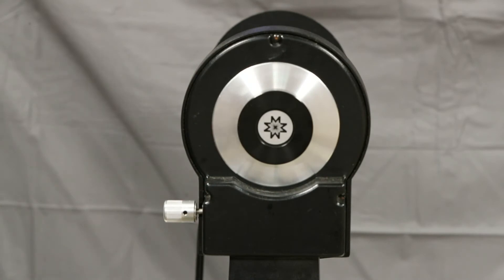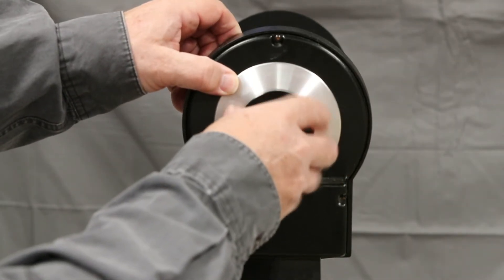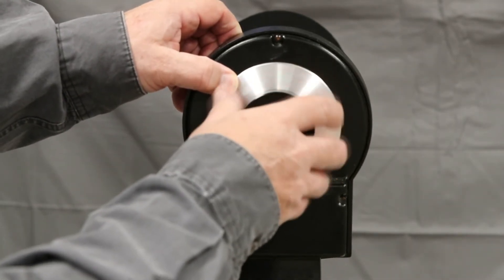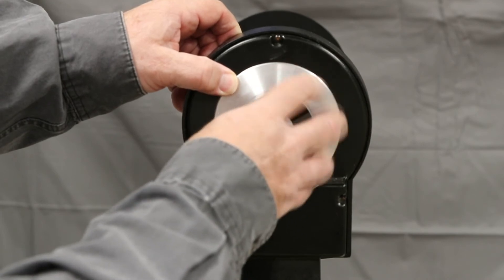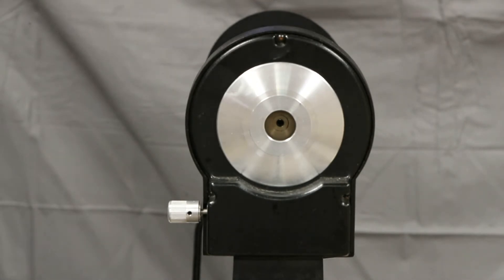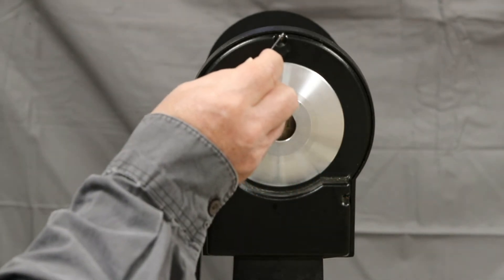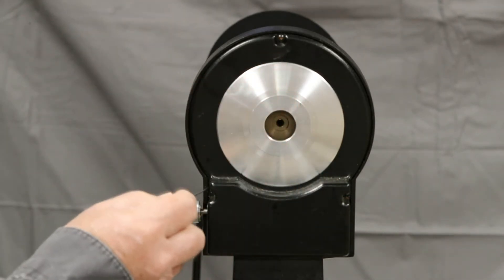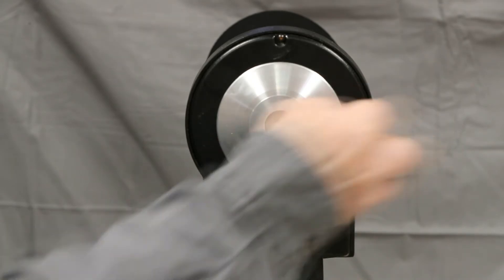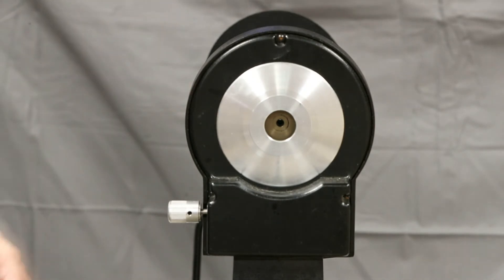Now we're going to pull the cover off of the DEC motor assembly. This is your clutch here — just screw it all the way off and then pull it out. Then again, with your 1/16th Allen wrench, you'll have one screw, two, and the third one is over on this side. So there are three screws holding this cover on.